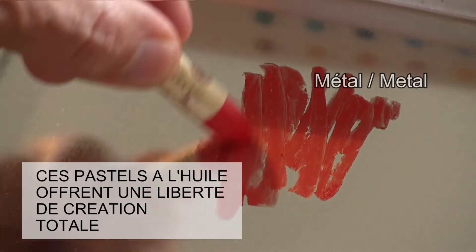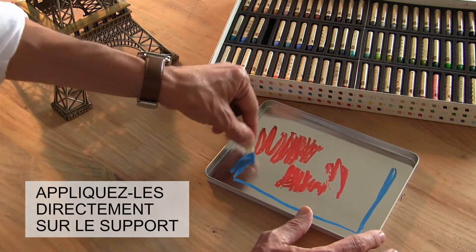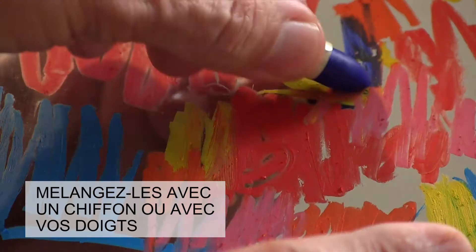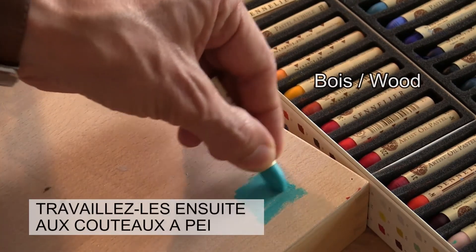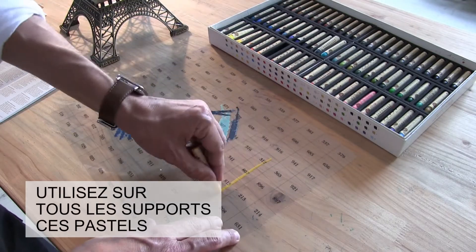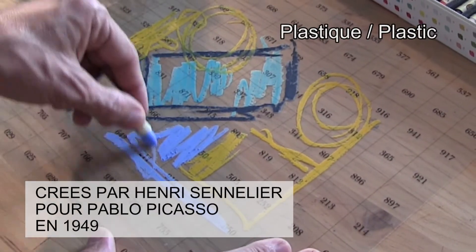Sennelier oil pastels is a real freedom of creation for everyone. Apply colors directly, mix colors on support, blend with a rag or even with your fingers. Dilute colors with turpentine or blend them with a brush. Colors may be sculpted with a palette knife. So you can do anything, everywhere, anywhere — you can play with the oil pastel created by Henri Sennelier for Pablo Picasso.